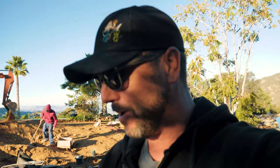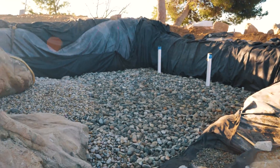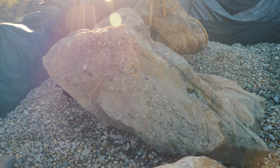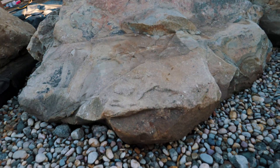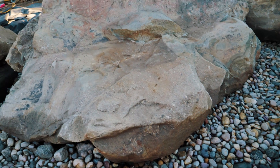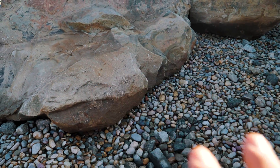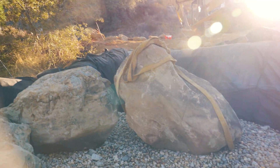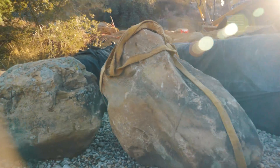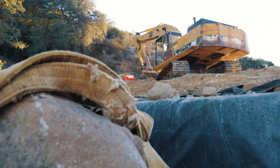We worked well into the night last night getting this wetland filter to the point where it is now, because this is our last day — we have no more time. We got all our layers of gravel in the wetland and were able to set three large boulders inside here. This one is gonna be so cool because it should be underwater right here — a cool little place for the kids to go explore and hang out. There'll be 12 inches of water inside the whole wetland, and we got some monsters on the backside here which are gonna be holding back the hill. This one here is just above grade, so that's gonna work out perfect.